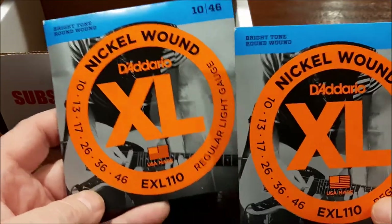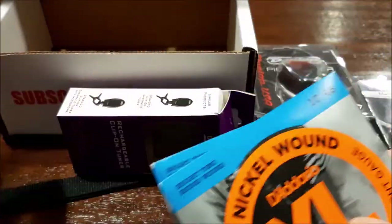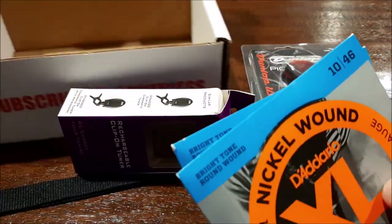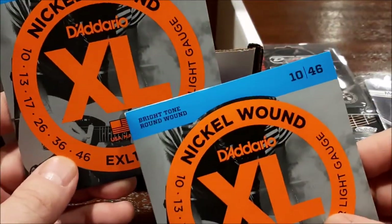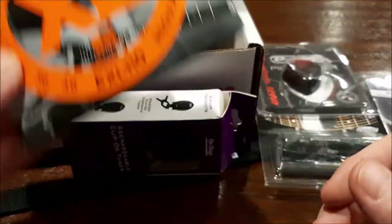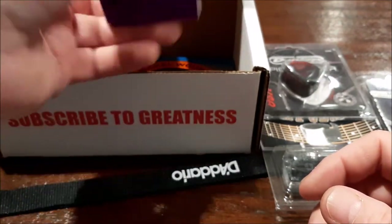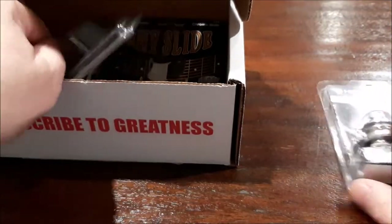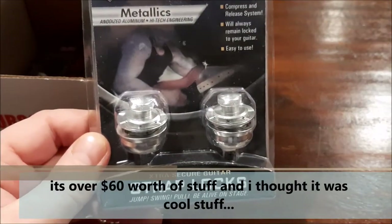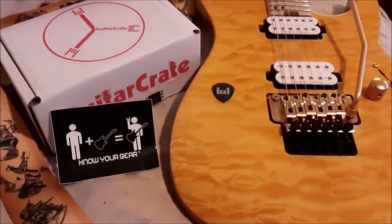Two sets of 10-46s, and there were picks — a pack or two of pretty heavy picks. So, you know, five bucks each for the picks I would imagine, and 15 bucks for the strings — that's 25 right there, putting us around 40 total so far.